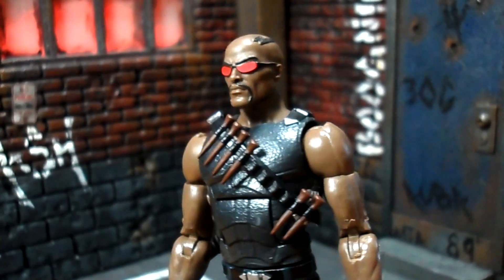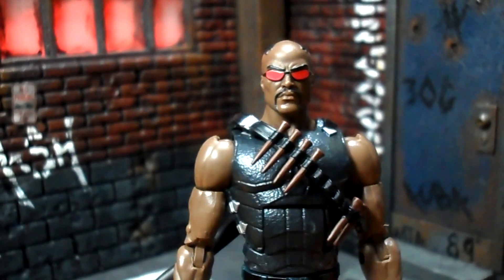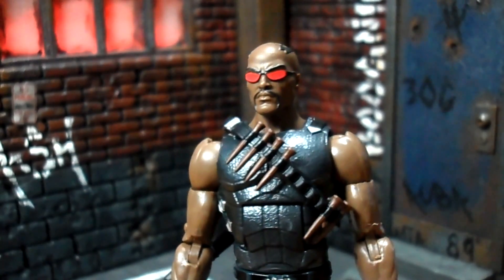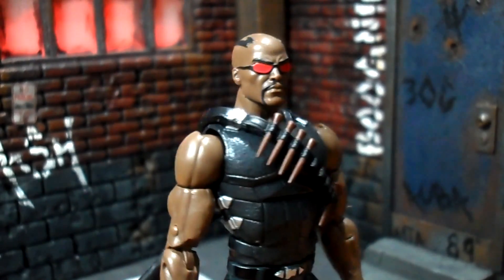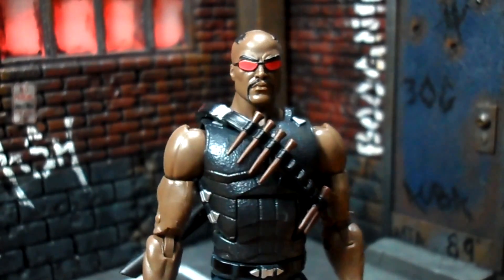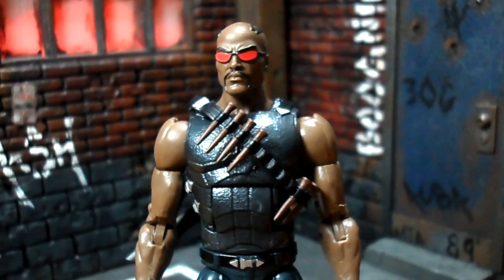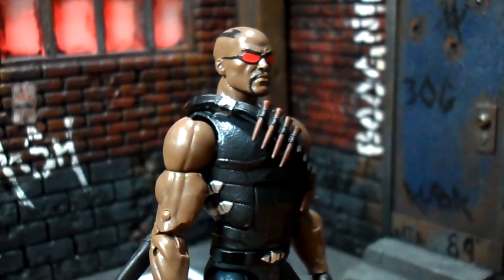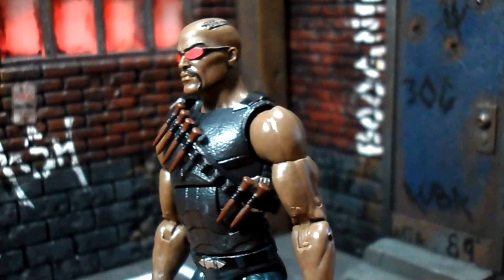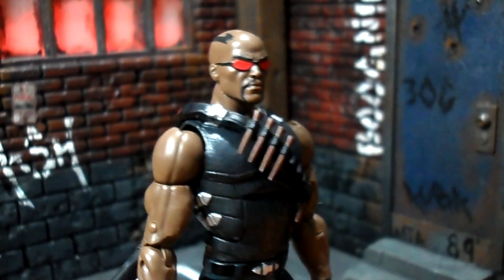There are definitely some gripes I have with this figure. Out of the package he comes with this head sculpt with the little goatee and the red shades. I'm not sure why they picked red over black, but this look is pretty accurate to how he's looked in the comic books recently. He was running around with the X-Men — they had a big story arc going up against Dracula and Blade was assisting as a supporting character. Jubilee had been infected and turned vampire and they were trying to figure out how to cure her.